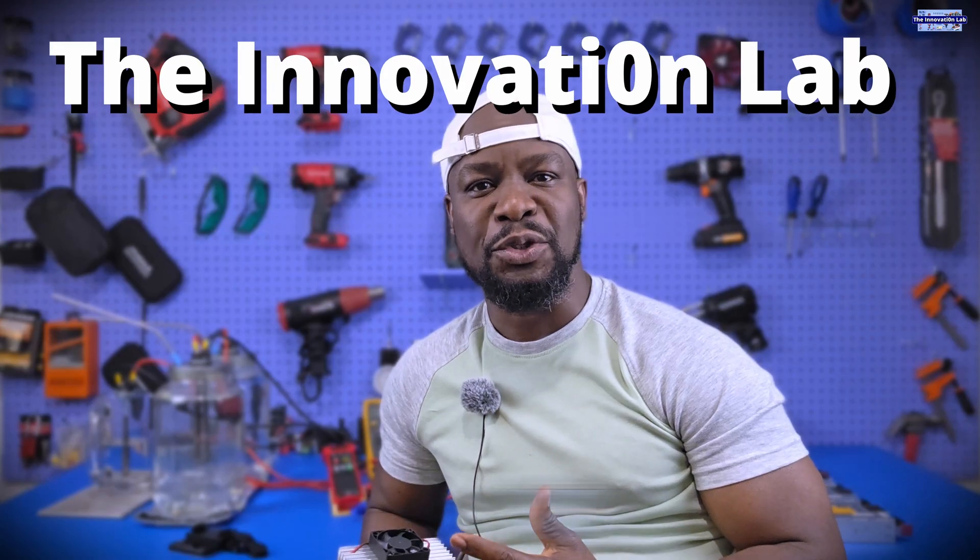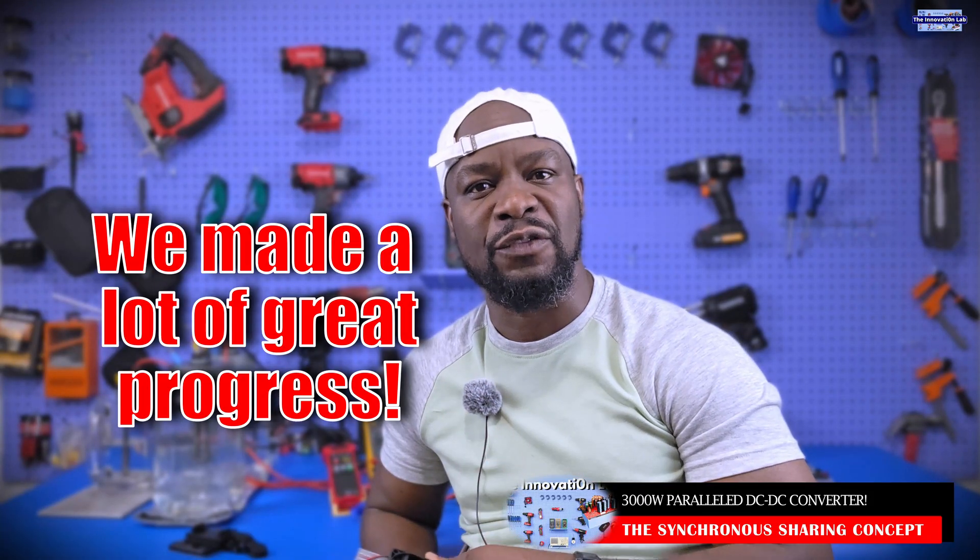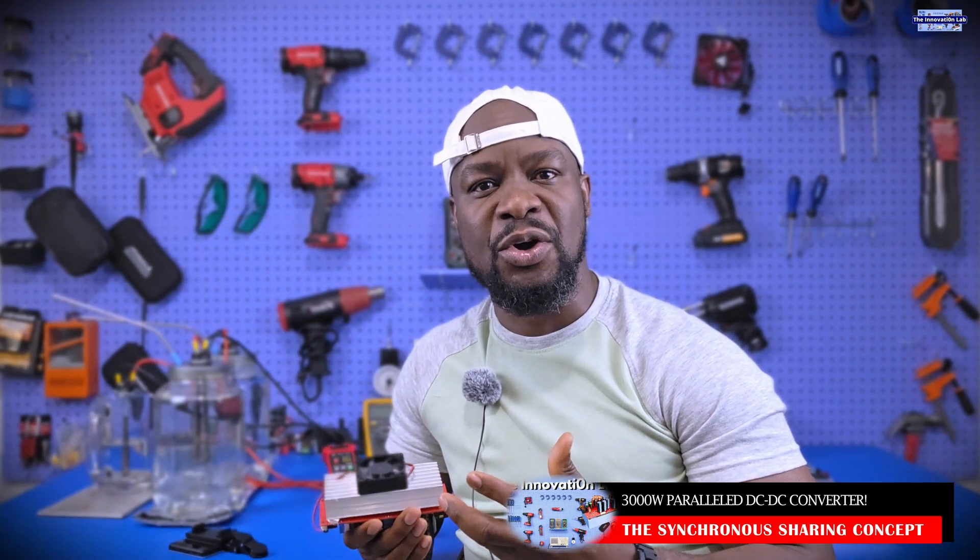Hello everyone, welcome to the Innovation Lab. Once again, I am super excited to share with you guys all the amazing tests that we have conducted on our synchronous DC to DC converter project.